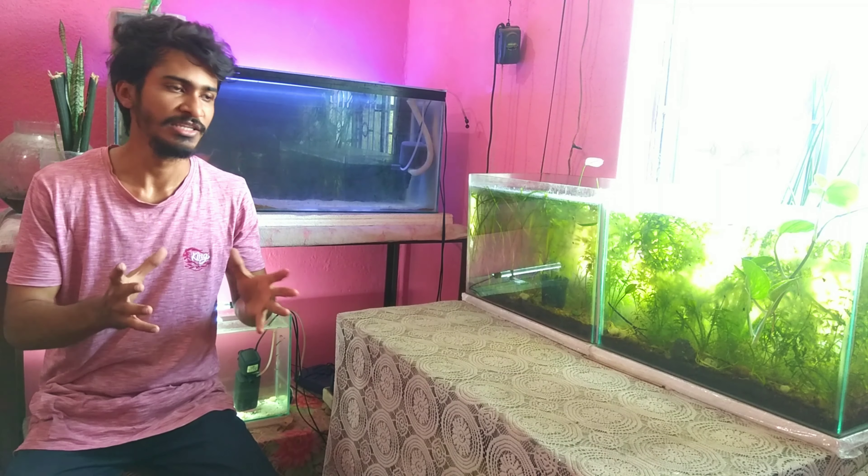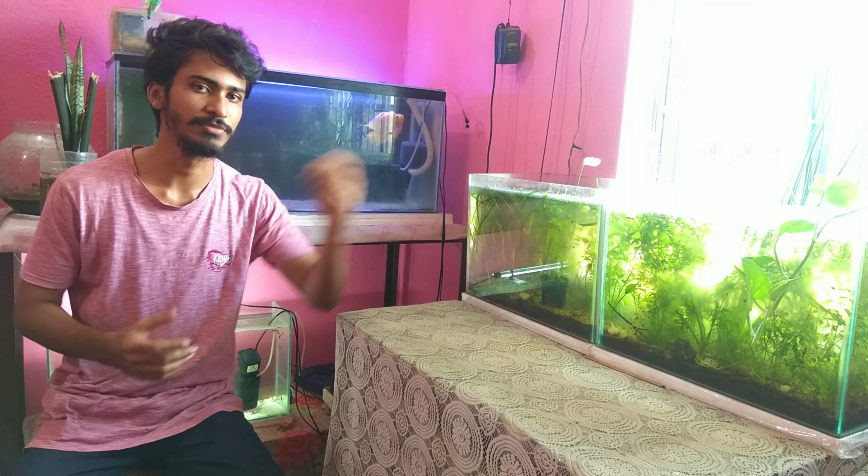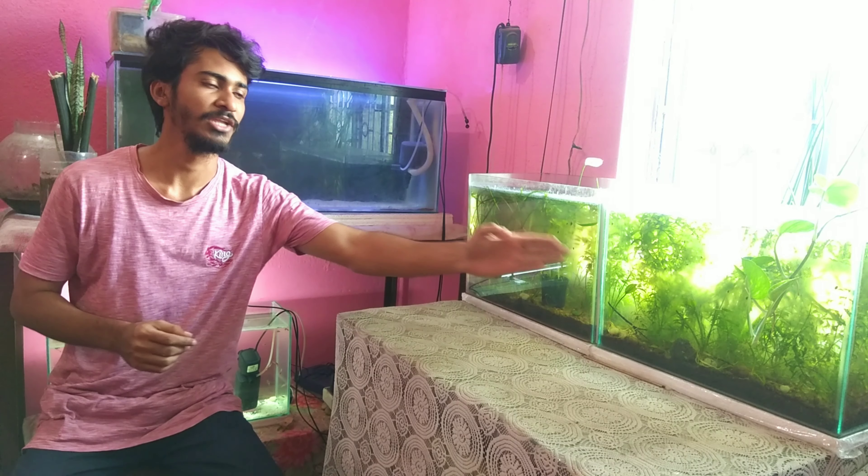What I do is shift the pregnant female to a separate tank about 5 days before she gives birth. She then delivers the fry, and after giving birth I put her back into the main tank. After the first birth, the fish is already pregnant again and the cycle keeps running continuously.